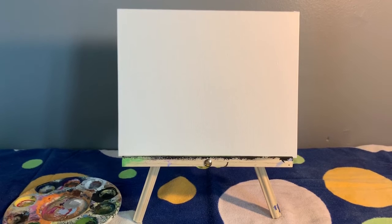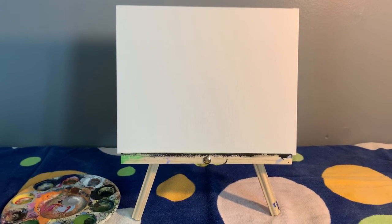Hey everyone, Miss Sam here. Today I'm going to show you how to make a dot art canvas — it's good for any age group. The first thing we're going to do is go over our supplies.